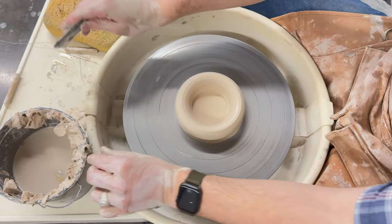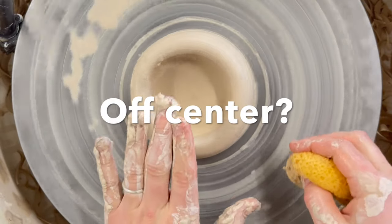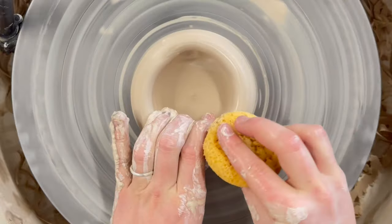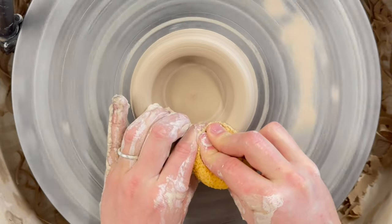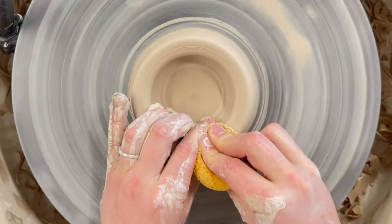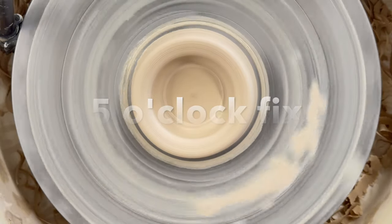Now that you've compressed, let's troubleshoot something that might be happening to you. If your clay is no longer centered after going through those steps, we need to recenter that clay. Take your left hand and curl it over the top of your piece, then take your sponge in your right hand and press it down on top. Make sure your arms are anchored into your legs and this will recenter the clay. We call this the 5 o'clock fix.